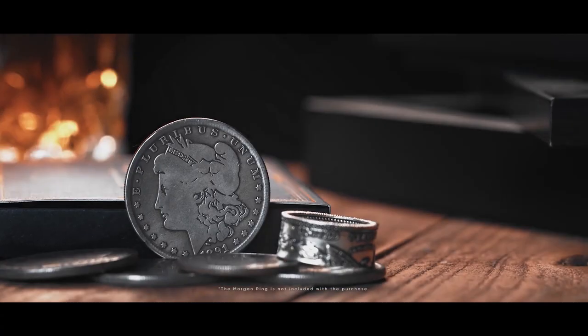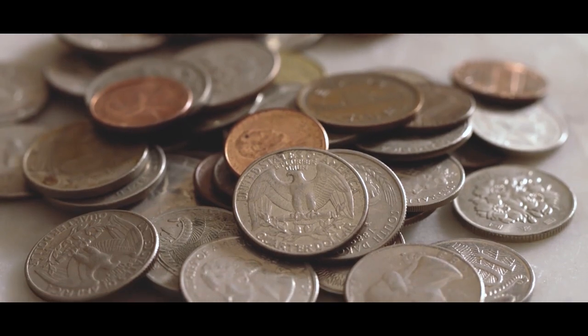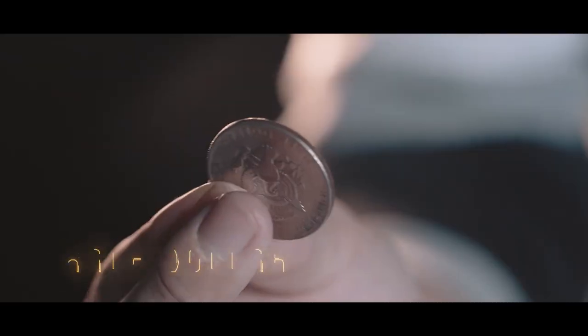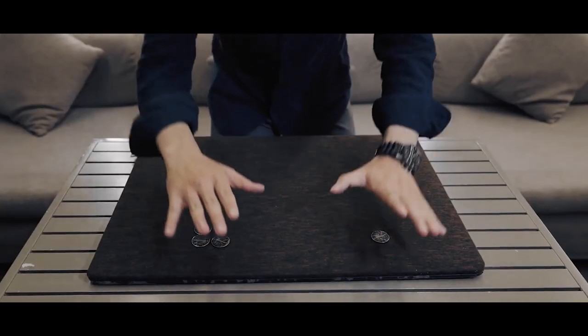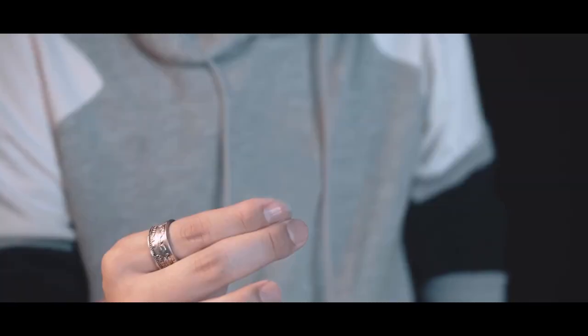You will also receive everything necessary to perform it. There are three available options for Monarchs. First off is Quarters — these are for people who are seeking to perform with borrowed coins. Second is Half Dollars, and these are for people who want to have better visuals, yet still retain some flexibility to perform with borrowed coins.